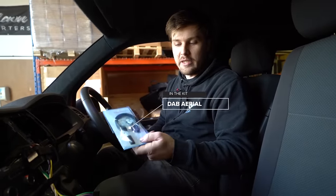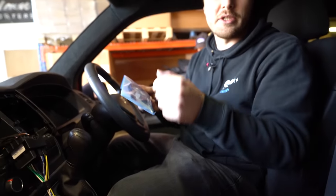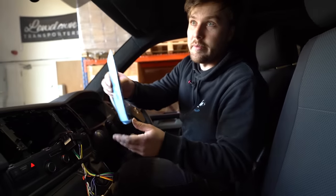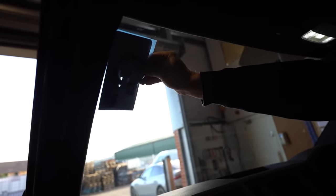DAB Aerial — in your kits you get one of the windscreen stick-on DAB aerials. They're designed to go on the passenger side of the A-pillar in this location here. I'm going to show you how to install it, but it won't be a final fit because this is just for the video's purposes.